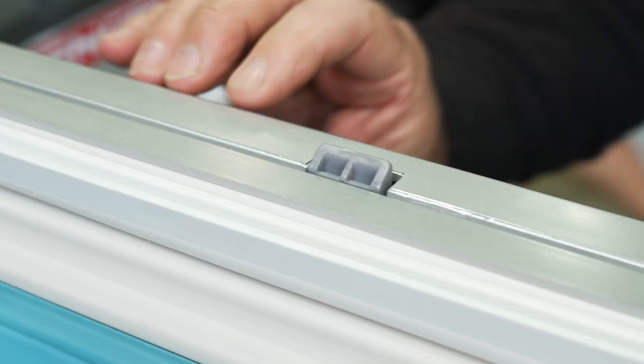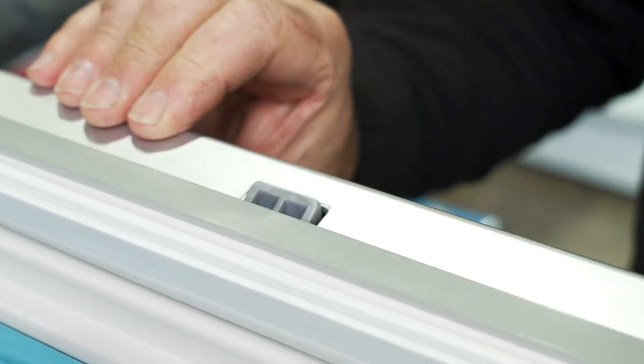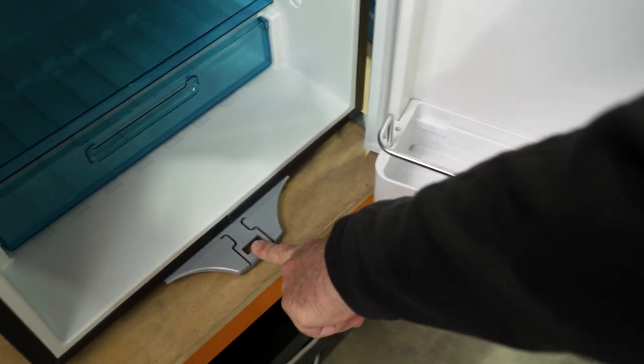The door has a double catch. You can see if I move the handle, the catch goes up and down — there's one at the top and another at the bottom. The bottom catch hooks into that striker plate down there.